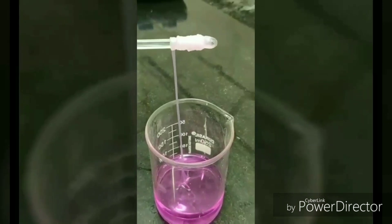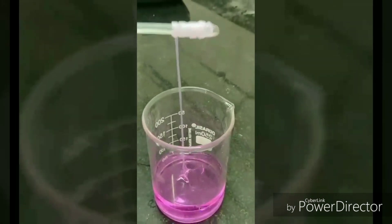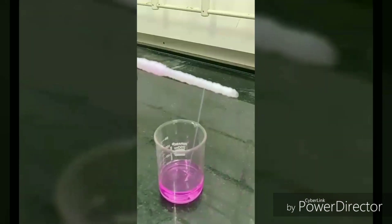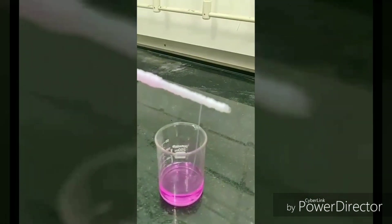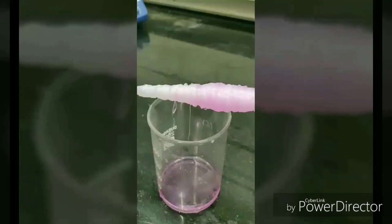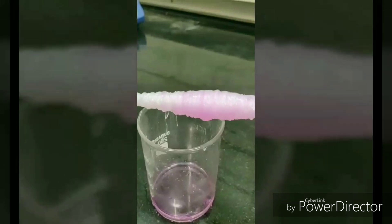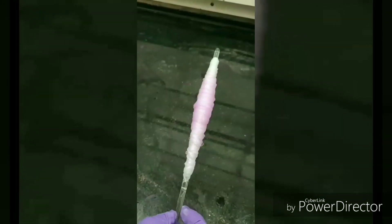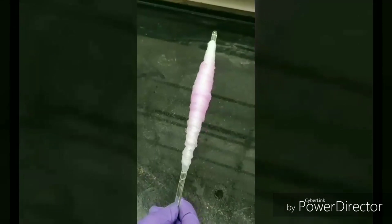Now we roll the nylon fiber on the glass rod until the whole solution is exhausted. The newly formed fiber is soft and elastic, so proper care should be taken while rolling. This is how it looks at the end.